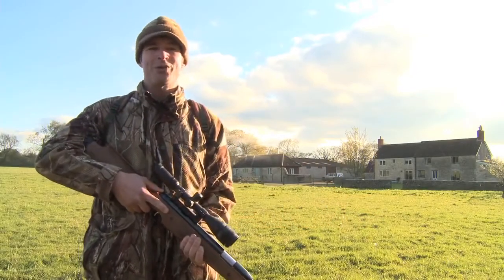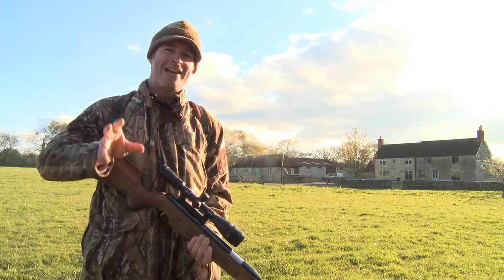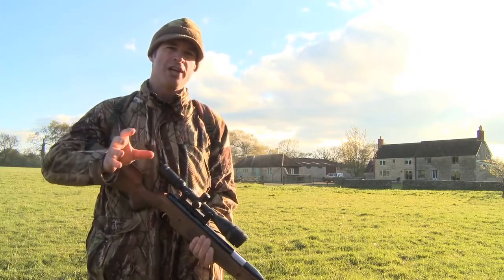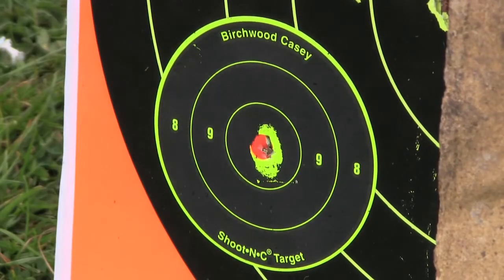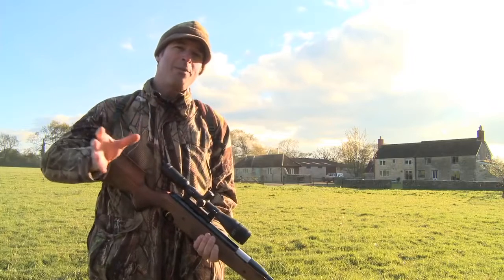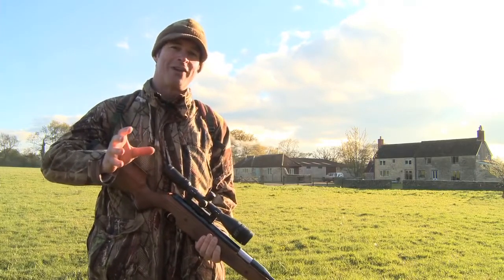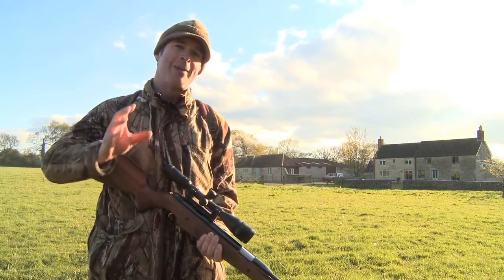We're at Park Farm on the Somerset and Wiltshire border today. You can actually book airgunning holidays and come and stay here. Apart from being a really tranquil place to stay, it's also got an on-site gun shop and shooting range. Some of you will probably also recognise it as the place we use for shooting the Airgun Show gun reviews, but we're not testing guns today — we've actually been given permission to come out on a hunt.